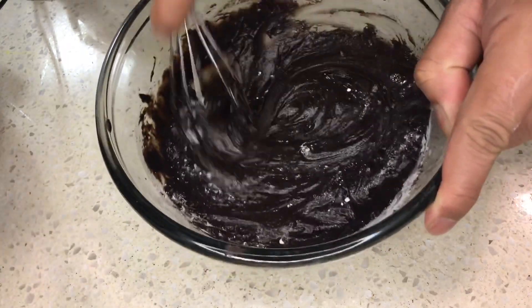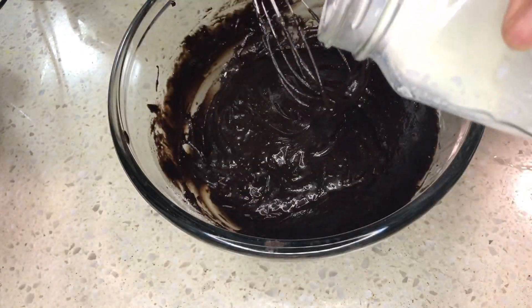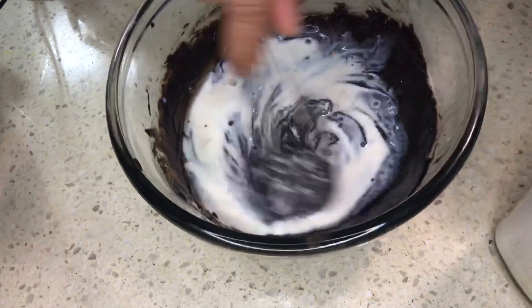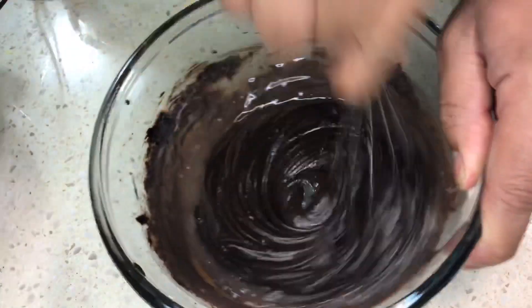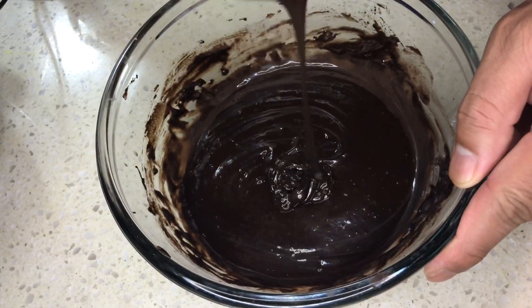You can use a beater or blender — we are using a whisk. We ended up using all of the milk except 3 tablespoons, which we saved for the cream later. The consistency should be smooth like this.